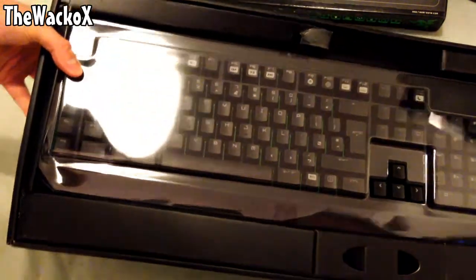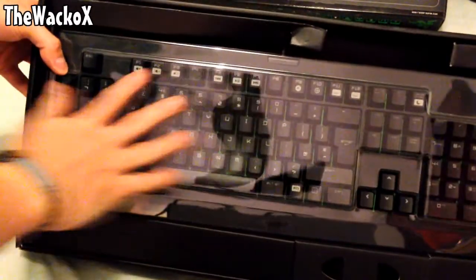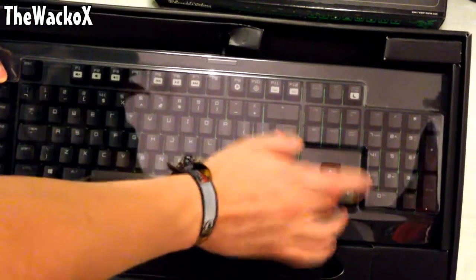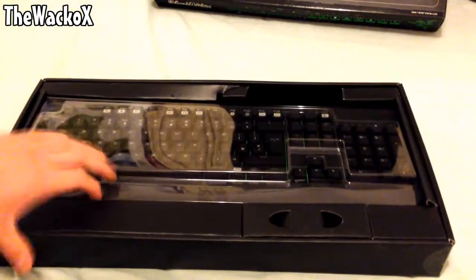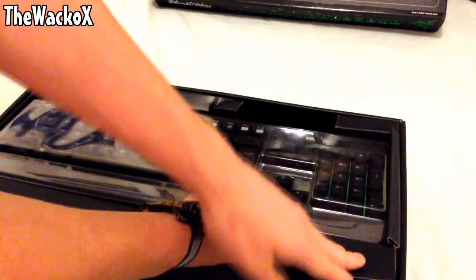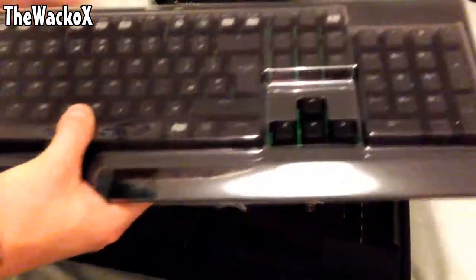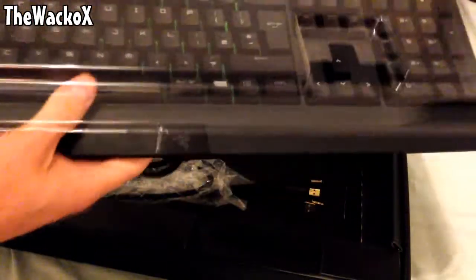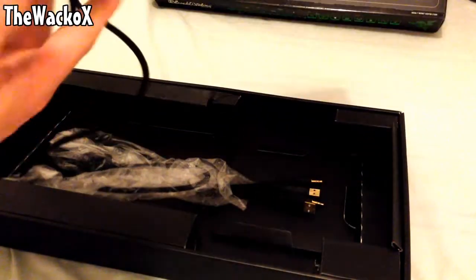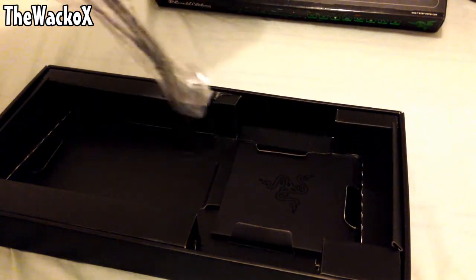I'll be honest — I did already unbox it and play with it before filming. So here it is. It has a plastic covering on the front to protect the keys, but you can still press them through it and hear that click. There's also a removable inner tray so you can reach in and lift the keyboard out. I'm just going to pull that out and remove the plastic covering.